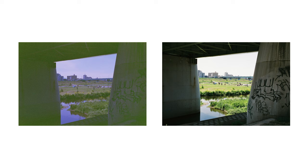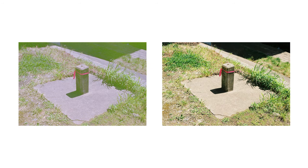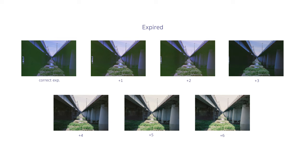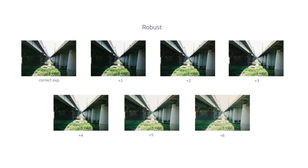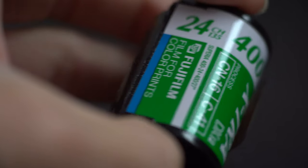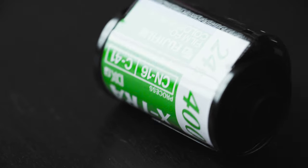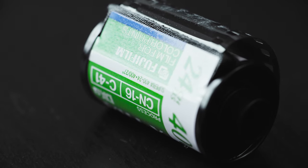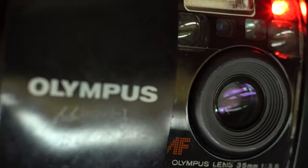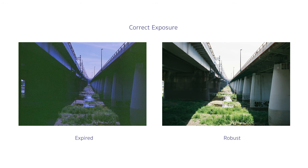Looking at other shots I took, they followed the same pattern. The robust film looks good throughout, while the expired film starts to perform decently from four stops and above. What we can take away is that you should overexpose expired film, but the amount depends on how long it's been expired. If you have multiple rolls with similar expiry, it's safer to test one roll first. It'd also be risky using expired film in fully automatic cameras since they only expose to box speed, which will most likely give you underexposed images, as we saw in the examples.